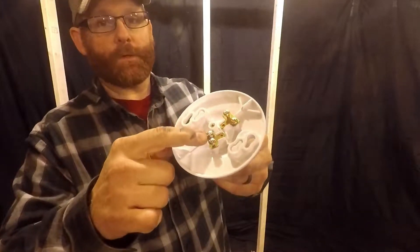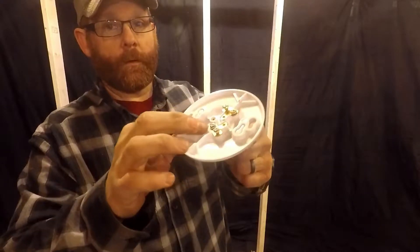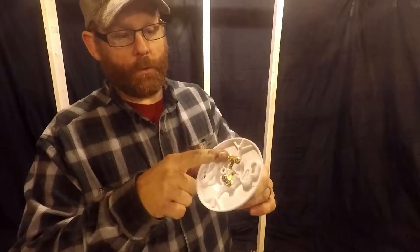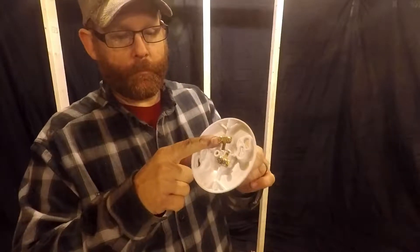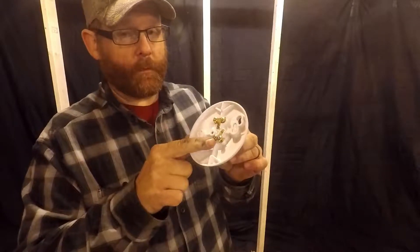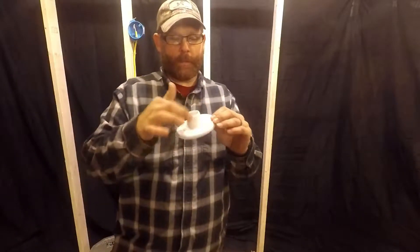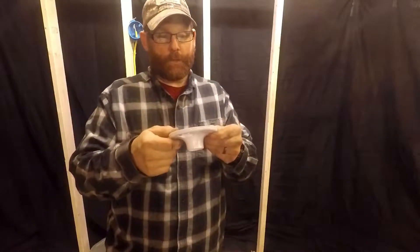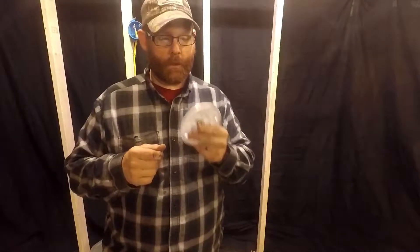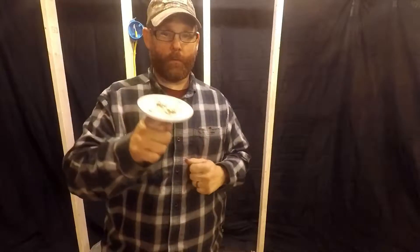When you open it up, you'll see you have a silver tab and a gold tab. This is important. Will it work either way? Absolutely. But you want to put your hot on your gold and your neutral on your silver. This one has no receptacle on it, so this is plain and simply a light. What you're going to want to do now is prep your wire for going around the screws.